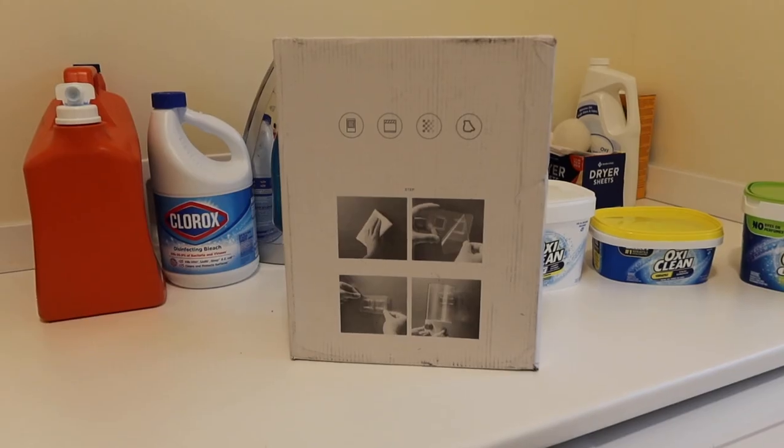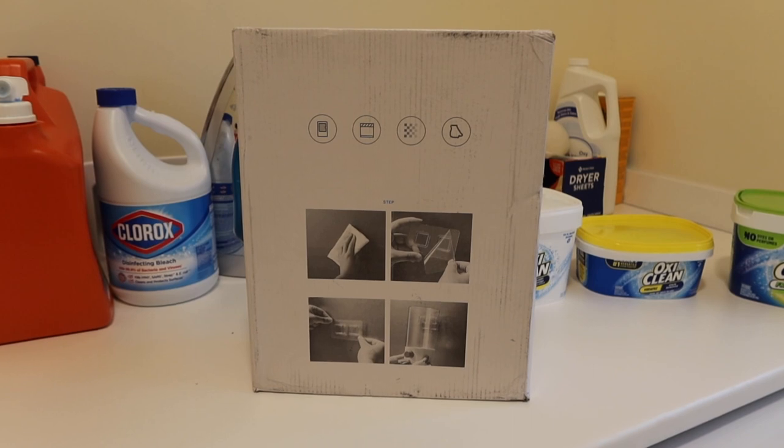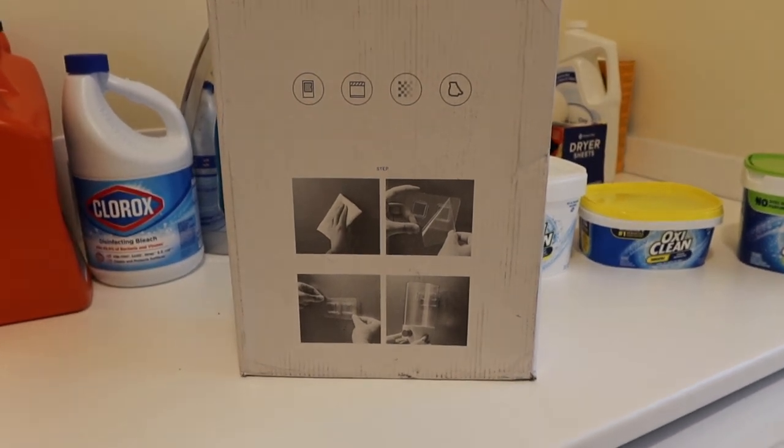Hi guys, we are currently in my laundry room — and why, you might ask? Because I found a really awesome product that I wanted to show you guys. So if you're like me and you have a million different cleaning products, you'll know that after a while everything starts to pile up and looks a little bit cluttered. This is our solution. I found it on Amazon and I think it was around $22 — I'll have it linked down below.